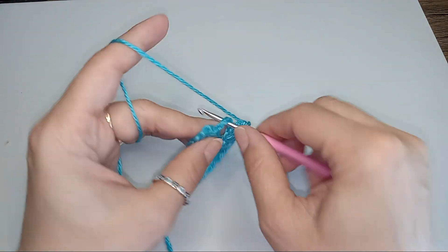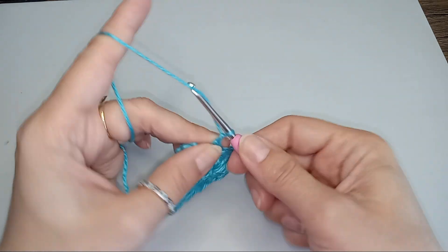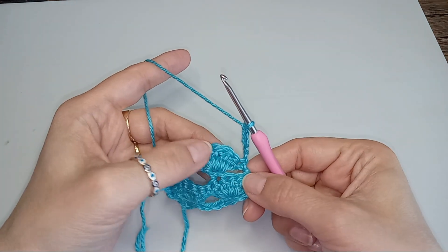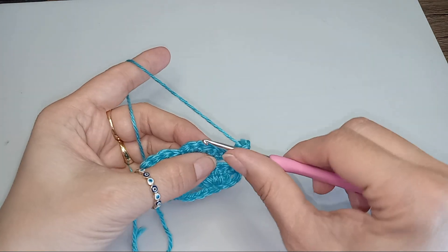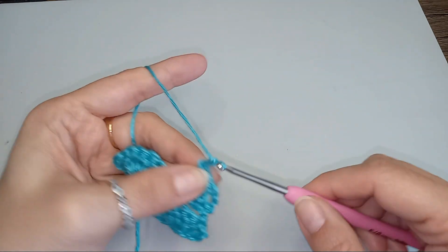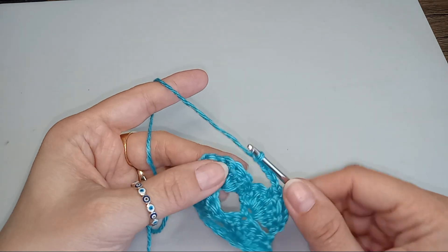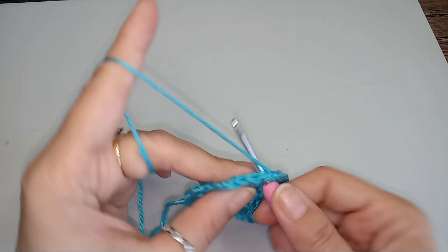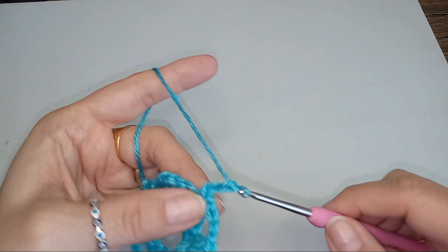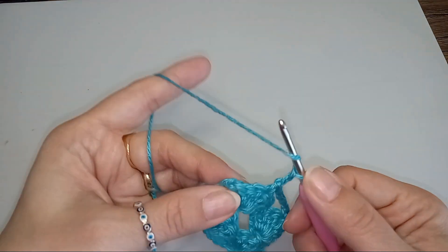Single crochet into that last chain. Single crochet into that last single crochet. And then chain 5, into the middle stitch of the fan you do a single crochet. Chain 5, into the middle stitch of the fan you do a single crochet. And then chain 2 into that last single crochet there. We do a double crochet.